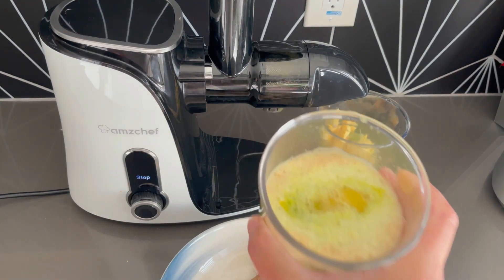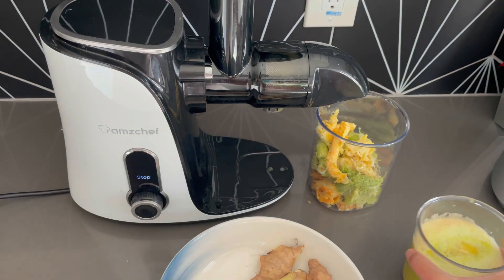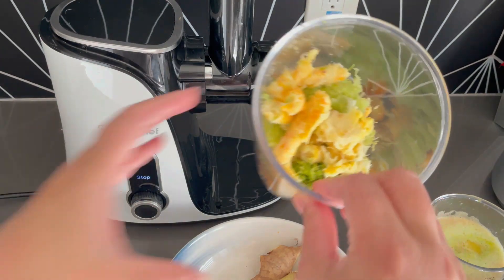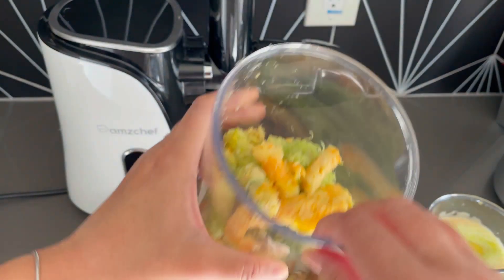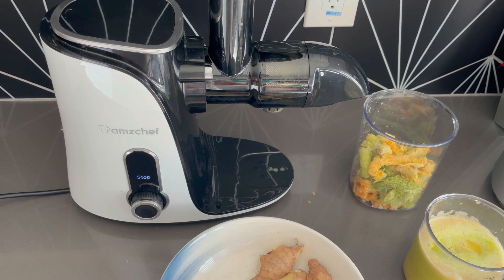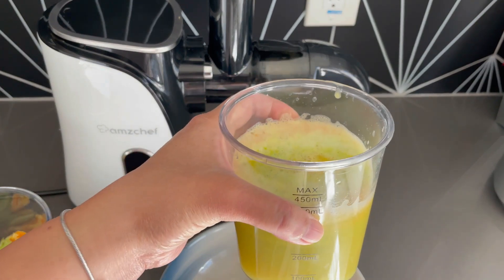Here is the final product, and here is the pulp — hardly any liquid in the pulp, so it got all the juice out of it. This is a great little machine. It's easy to store, easy to put together, and it makes great juice. All right friends, I hope this was helpful. Have an amazing day!